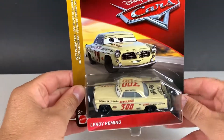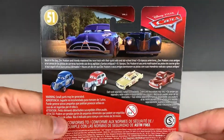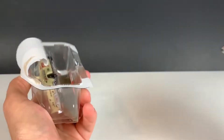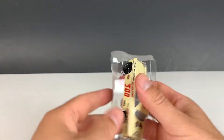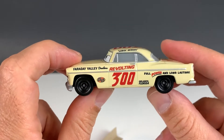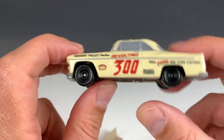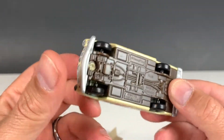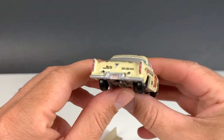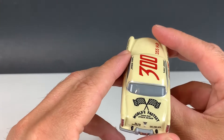All right, so here's the Mattel version of Leroy Heming. Docks Racing Days. So here's Leroy Heming, car number 300. Faraday Valley Dealers. Thailand car. Really cool — lots of decals on this one. World's Fastest Stock Sedan.